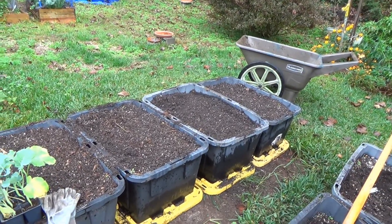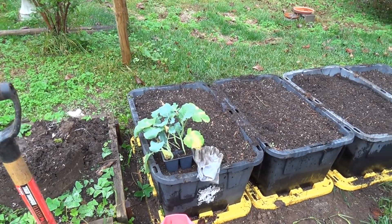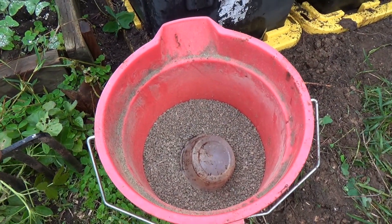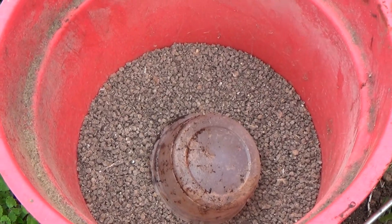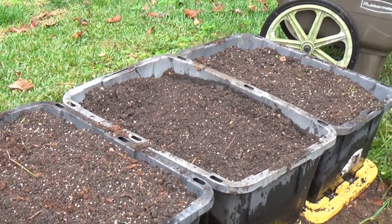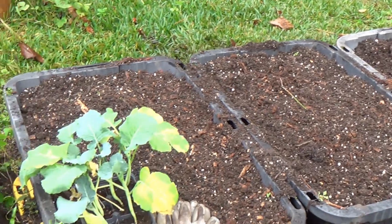These are some of the beds that I had the turmeric and the ginger in, so I know that soil was pretty well depleted. I filled it up with compost, and then I picked up some dried chicken manure from the local private nursery to fertilize it with, plus I've added some Espoma Garden Tone, so I'm hoping this soil is going to be pretty good.